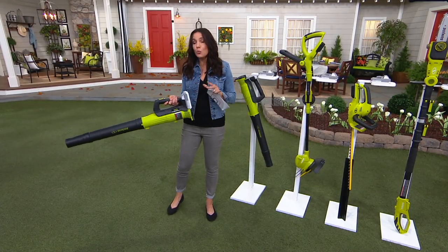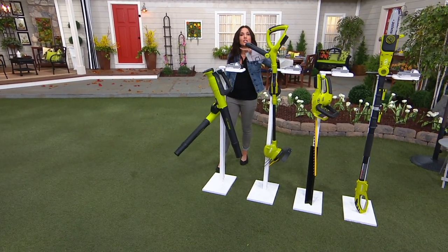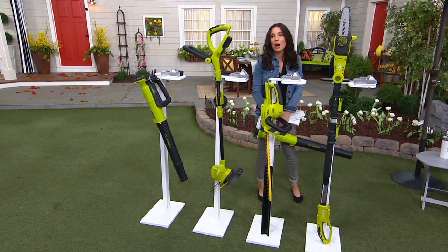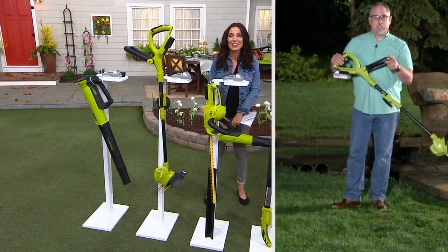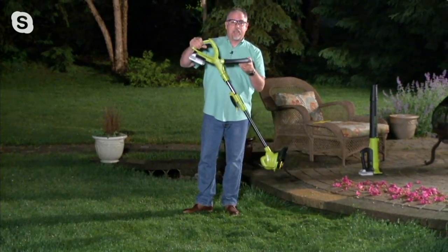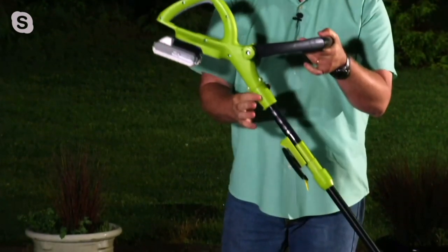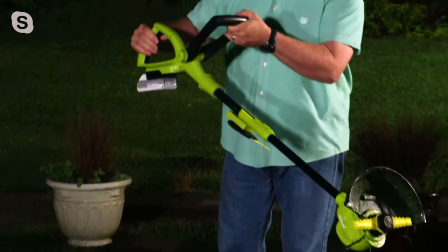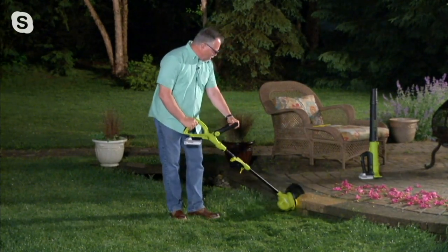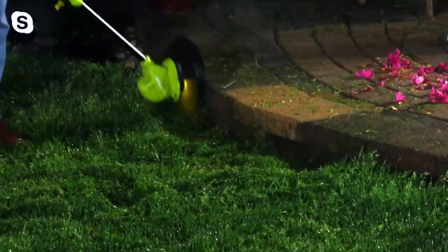Now tonight, if you decide you want to pick up more than one tool, I like that idea. With the trimmer, this little collar here — all I simply did was pull it down, which allowed me to flip the handle. So now it's an edger. People say, how do they get the grass along the sidewalk so nice and neat? By pulling this collar down, it flipped the handle around and the head's facing in a different direction. Now I can go ahead and edge all along the walkway and cut a nice, clean, sharp path.